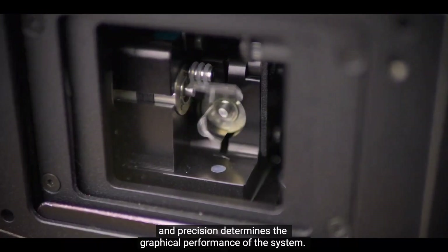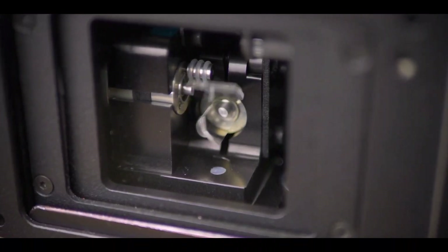Scanning system. The scanning speed and precision determines the graphical performance of the system.